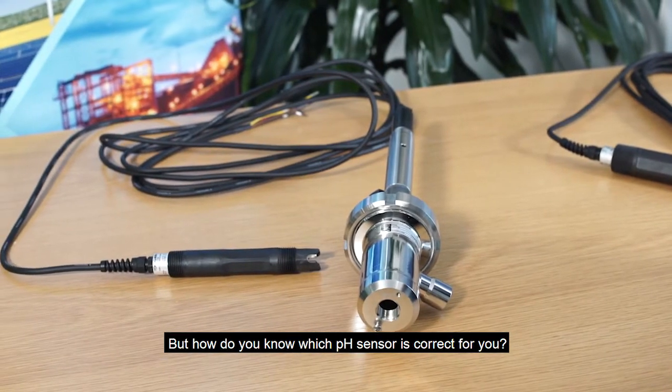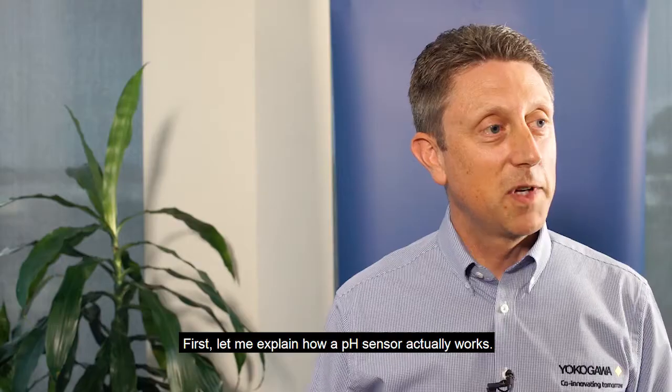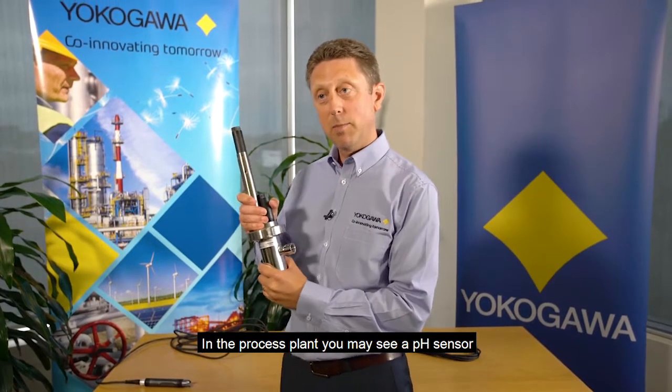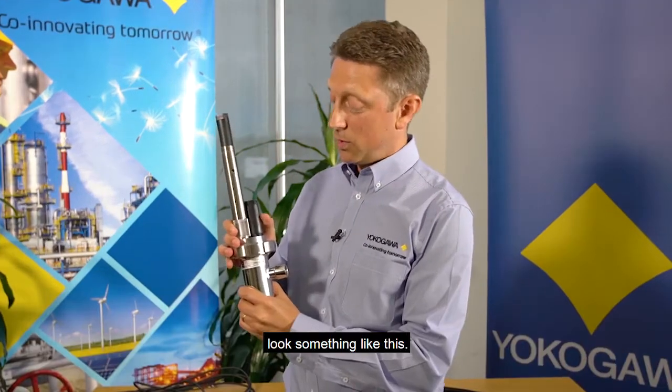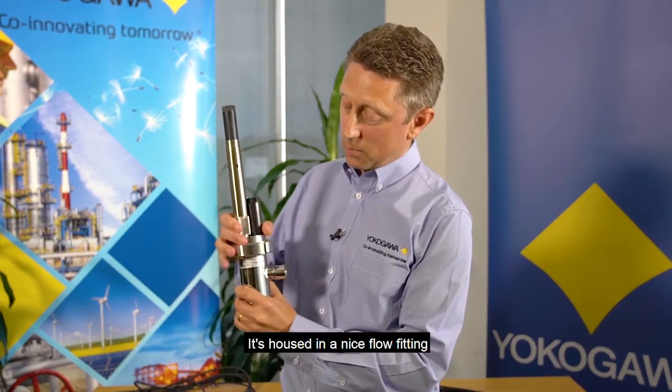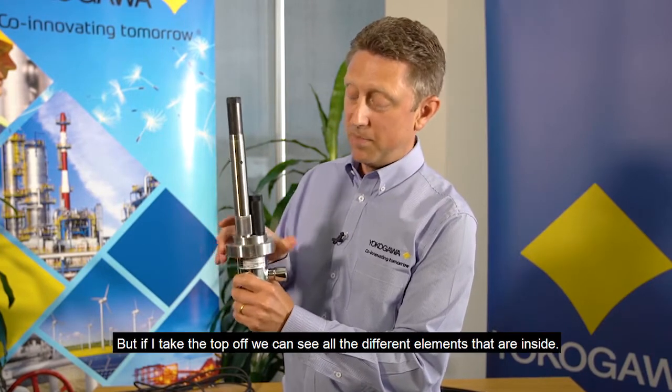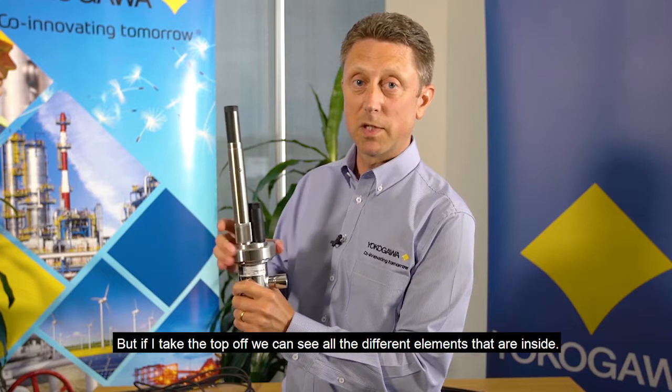But how do you know which pH sensor is correct for you? First, let me explain how a pH sensor actually works. In the process plant, you may see a pH sensor look something like this. It's housed in a nice flow fitting to allow the process to pass past it. But if I take the top off, we can see all the different elements that are inside.